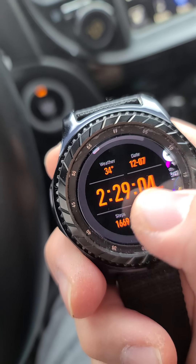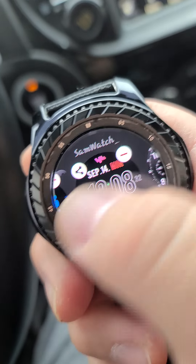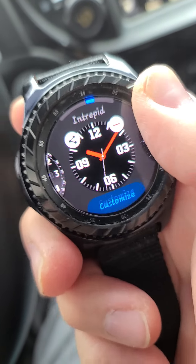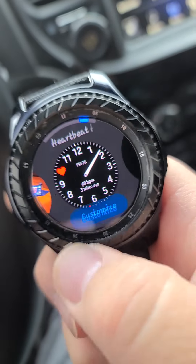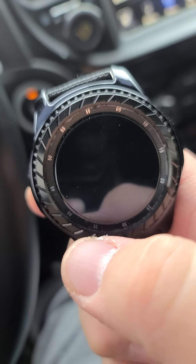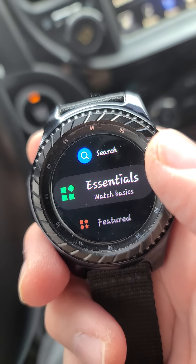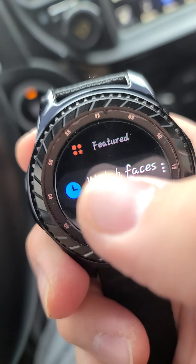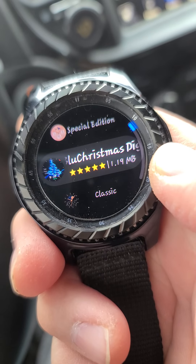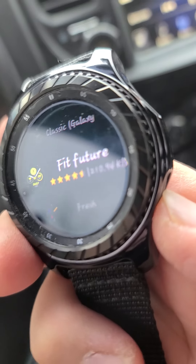For faces, you download the app on the phone and you can use the app to go grab more faces. These are all the different faces I have. You can also use the dial or go to the Galaxy Store — watch basics, watch faces. You can do it from there too, though I usually do it from my phone. These are all the different watch faces you can grab. Pretty cool.